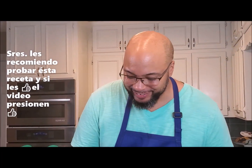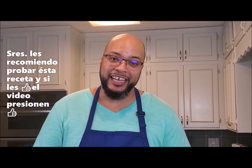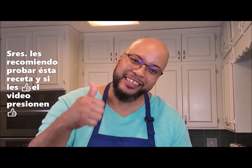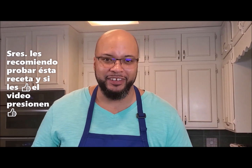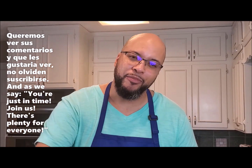Guys, take it from me — try this recipe. Don't forget to like the video if you like the video. Comment down below with any particular recipes you guys want to try. Subscribe for more.